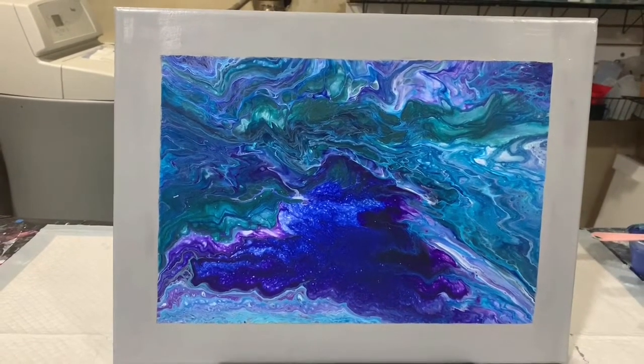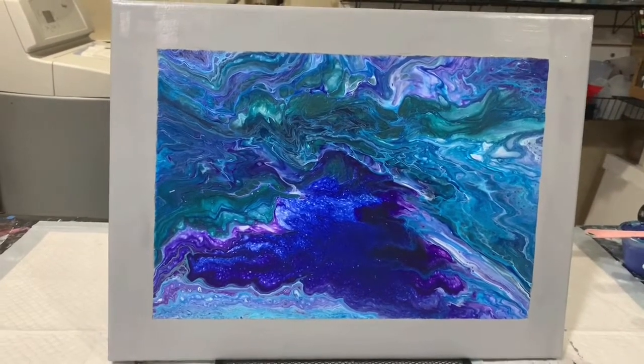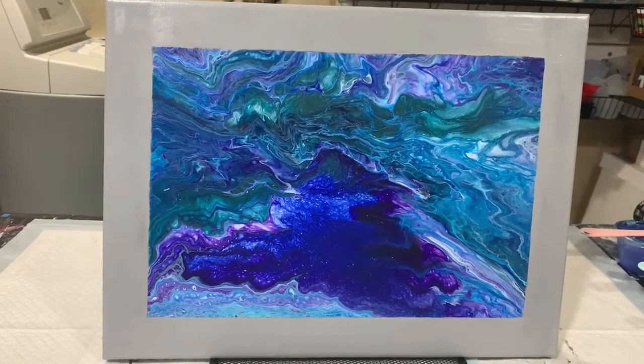But in this instance, this was a new canvas, and I decided that I wanted to add a little color around that painting, so I did the silver.